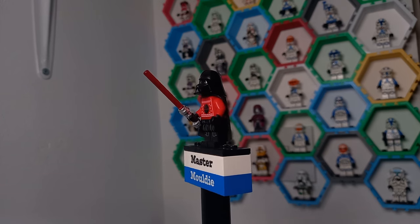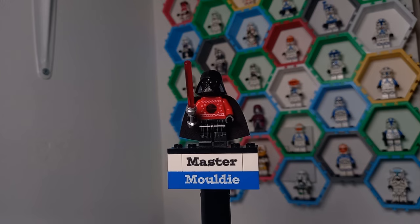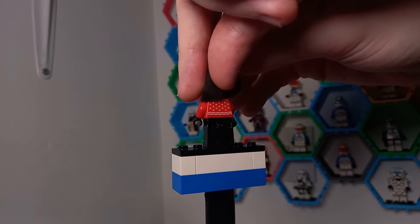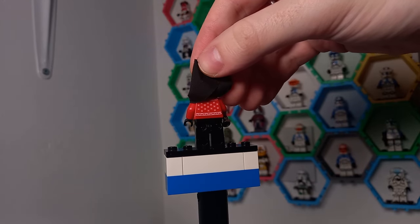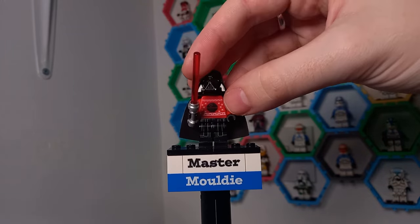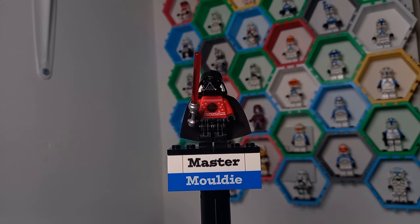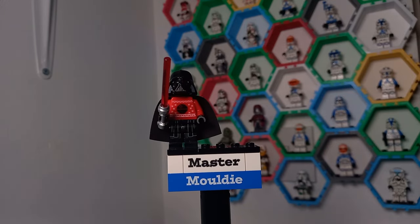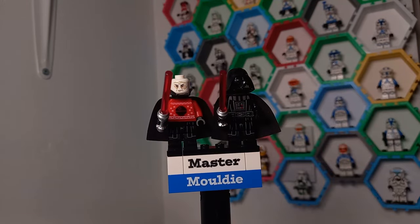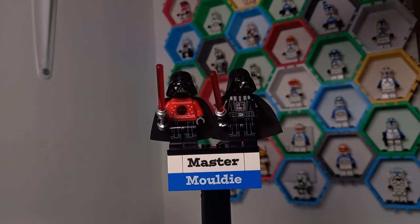Vader himself is the same as the regular minifigure besides this torso, similar to the summery one we got not too long ago. If you turn him around, the back of the torso is also detailed with snowflakes or perhaps stars, with the same detailing on top and bottom as the front. It almost looks like scaffolding or steelwork, which matches up nicely with the Death Star. The face underneath is the same — the less happy expression on Darth Vader, which definitely matches his character better than the smiley one we used to get.